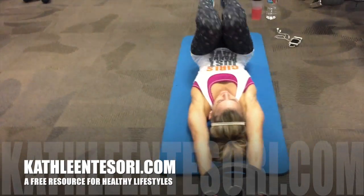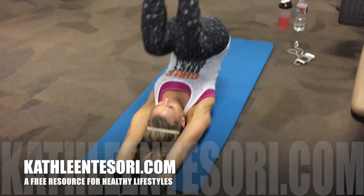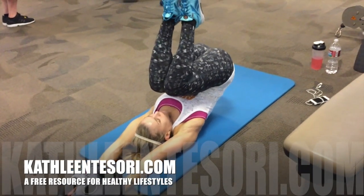Thanks so much for checking out my video. If you have questions, comment below. And for more free information, check out KathleenTesori.com.